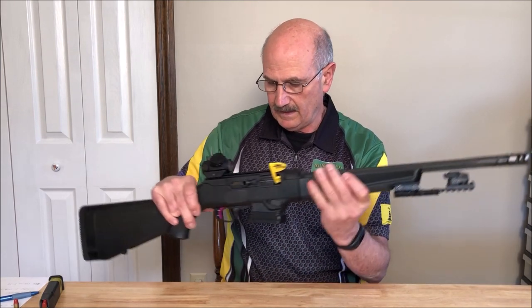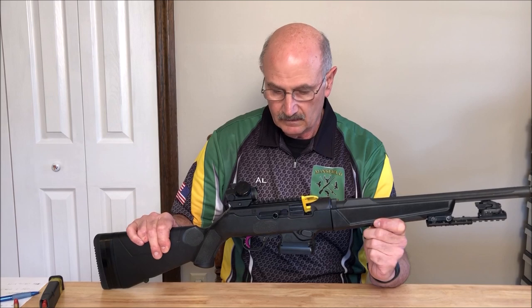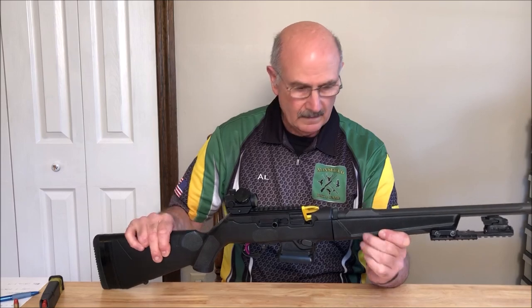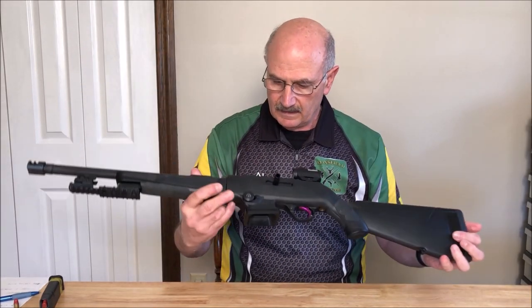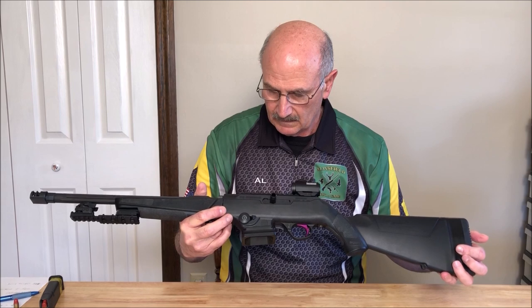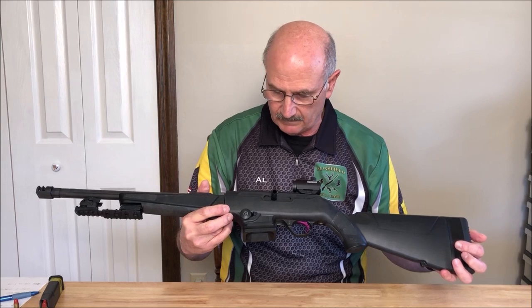I also put on an aluminum trigger. It's nothing fancy — it's an eBay item, a trigger that fits the Ruger BX trigger for the 10/22. Same trigger. And then last but not least, and I think the most important thing here, is the mag release button. I made that myself based on a design by TACCOM. You can buy one from them in the exact same shape, and we'll talk about that in a bit.